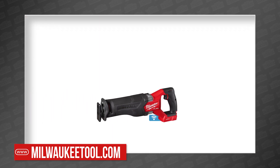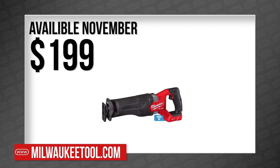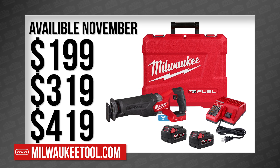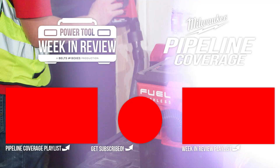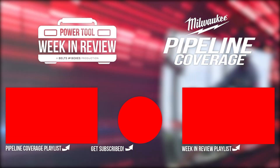The new M18 Fuel Sawzall Reciprocating Saw will be available next month for $199 as a bare tool, or $319 or $419 with various battery packs. That's not all Milwaukee announced at Pipeline — you can watch the entire collection of new Milwaukee tools in our Pipeline playlist right here.